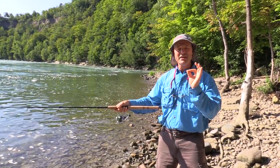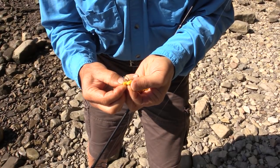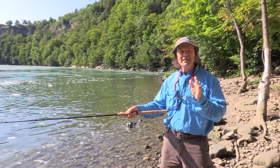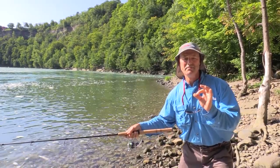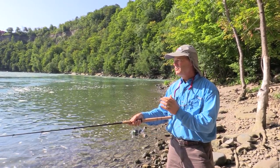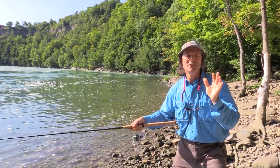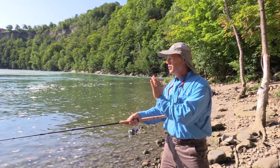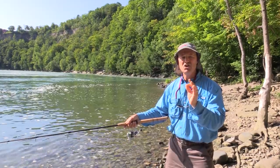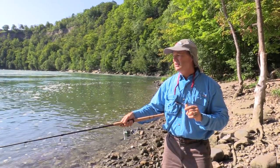Now the other thing I did is I loaded my hook up with corn. I'm going to use corn today and I did something a little different. I brought frozen corn — some I left as is and others I added some brown sugar to. The brown sugar one is just a little bit off yellow. Carp like a little bit of sweetness. Corn is sweet already but I thought I'd add a little brown sugar. When I put the corn on the hook I always put it on the flat side first — that way you can really stack a lot of corn on your hook and cover it up very nicely.